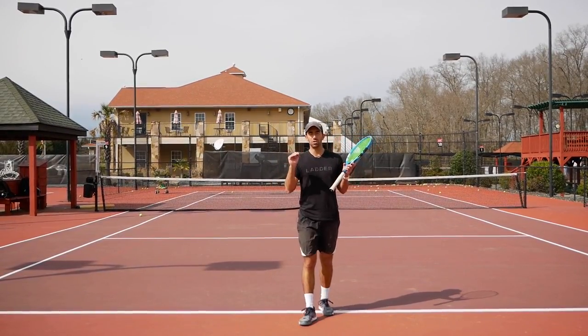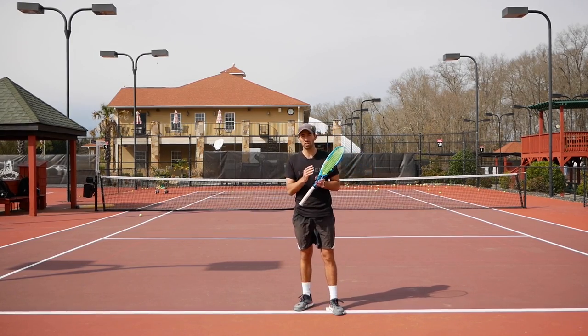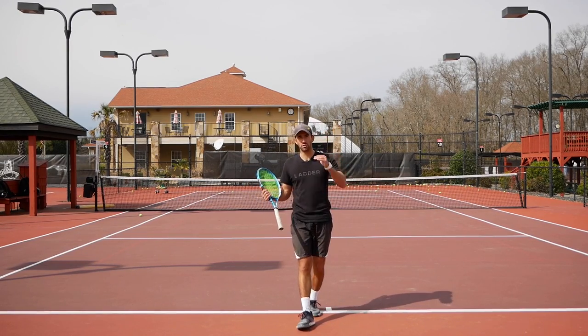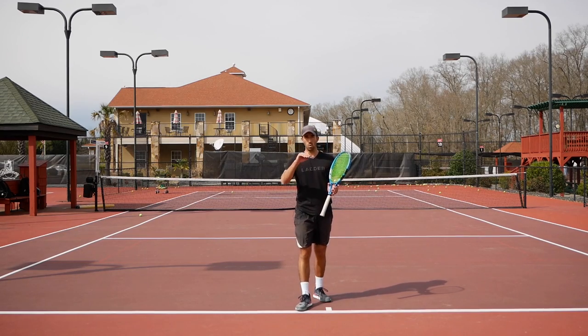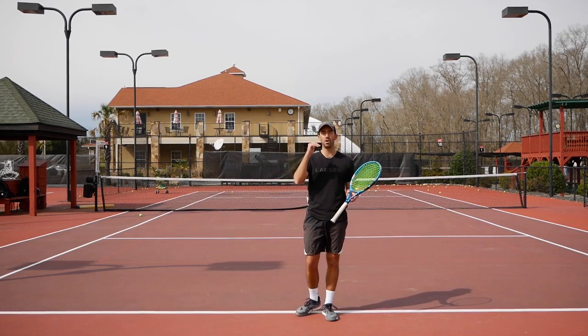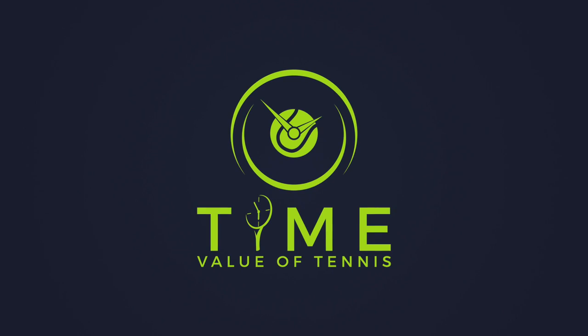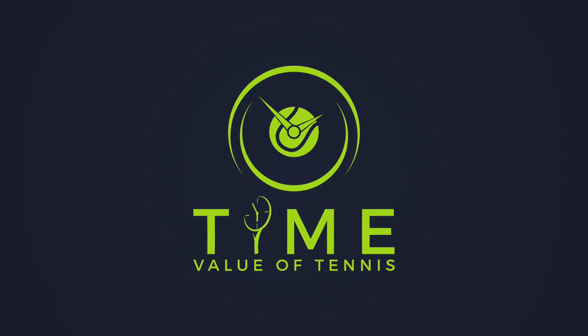Thank you so much for watching. Don't forget, we have something very cool coming up in just a few days — we are just finalizing the last steps to make sure everything is right and you love what we are going to give you very soon. Stay tuned, watch the following video as we have more details coming up, and we will see you then. Bye!